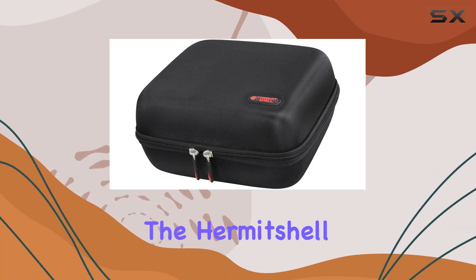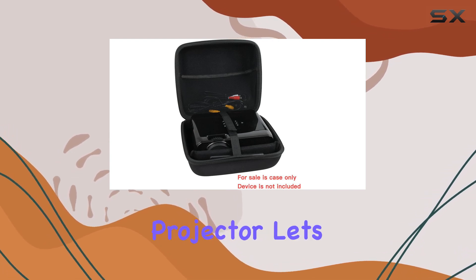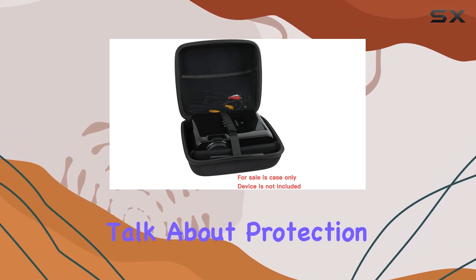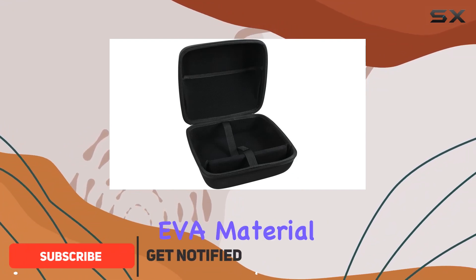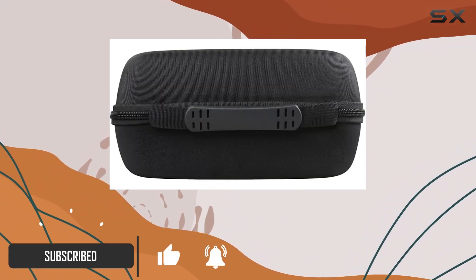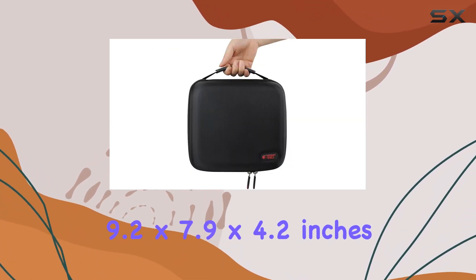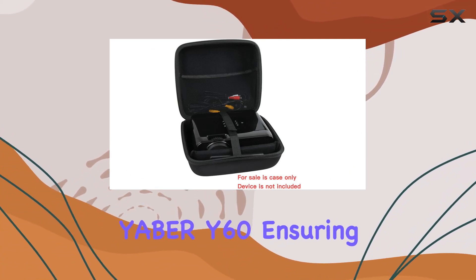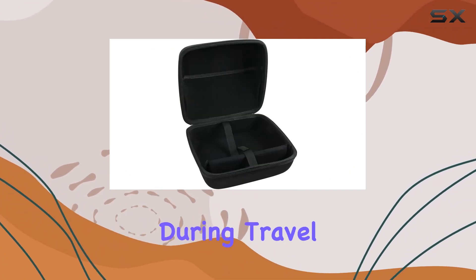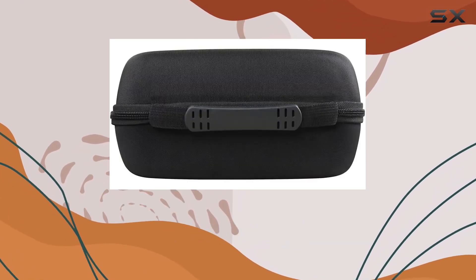Today, we're diving into the Hermit Shell Hard Travel Case designed specifically for the Yeaber Y60 Portable Projector. Let's talk about protection. This case is built like a fortress, crafted from durable EVA material to shield your projector from bumps, dents, and scratches. The internal dimensions of 9.2 x 7.9 x 4.2 inches provide a snug fit for the Yeaber Y60, ensuring it stays secure during travel or storage. The black color adds a sleek touch while maintaining a professional look.